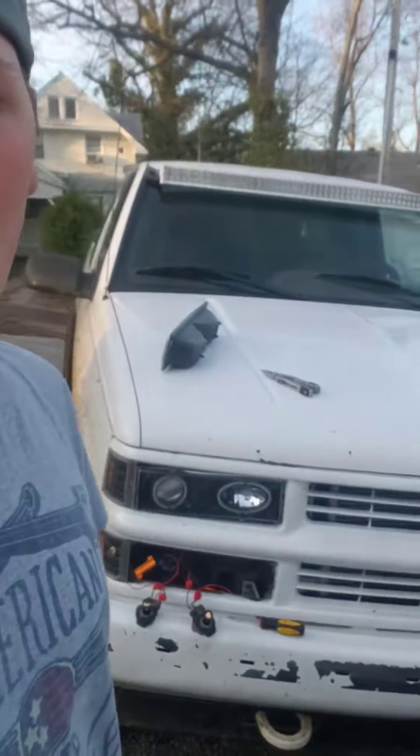What is up YouTube? I am actually working on my old Chevy.